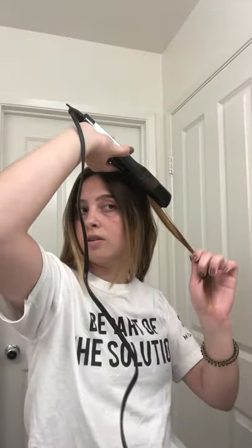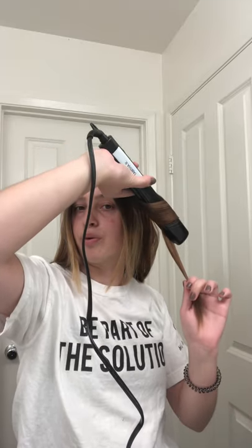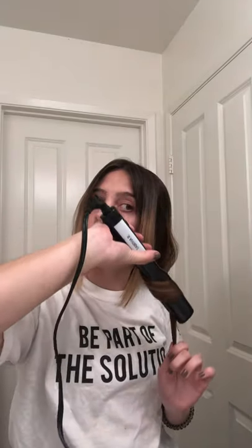Okay, a little curl. I'm going to split this in half and do it again. So you can see — straightened and curled.